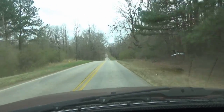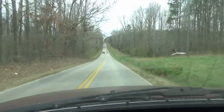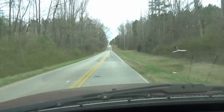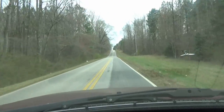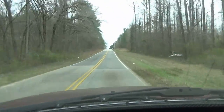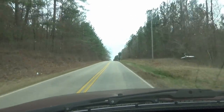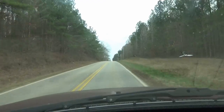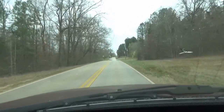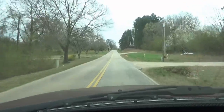Every once in a while when I come down this road, a deer will run out in front of me. We have more deer accidents and crossings in Georgia than ever before - there's plenty of deer around here. But when you get ready to go deer hunting, that's a different story. They'll disappear on you. They're there, but they're hard to find because their senses are so keen that they can hear you when you come in the woods and they move on.